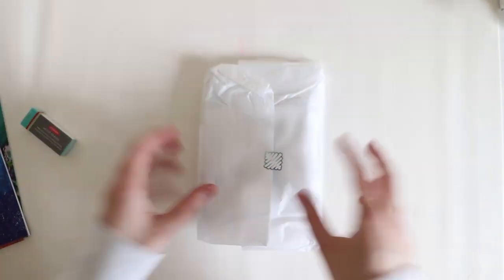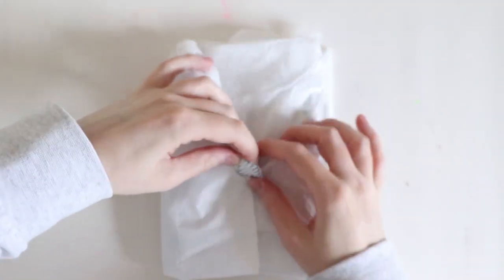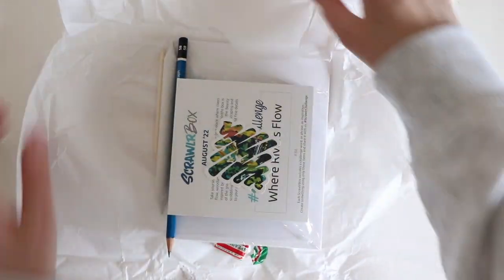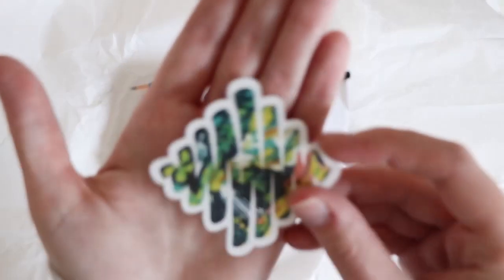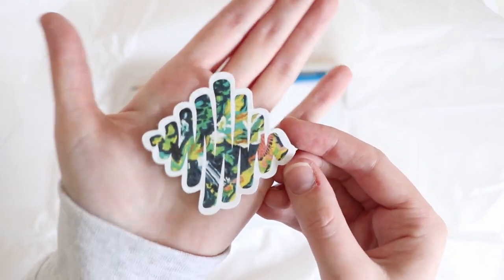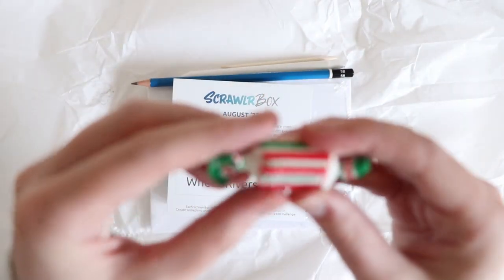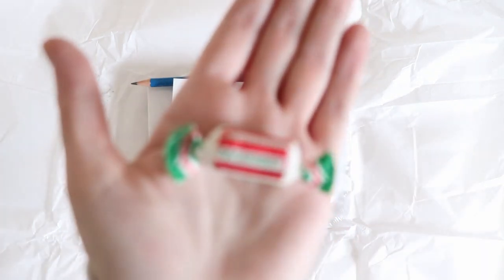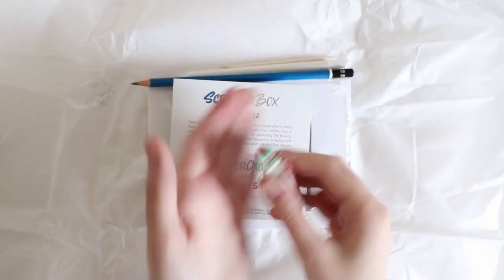Let's open it — what could it be? So this is the sticker, which I really like, very nice. We have a spearmint — camera's trying to focus — I won't be eating that.